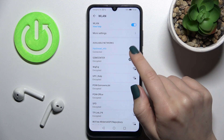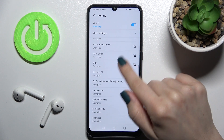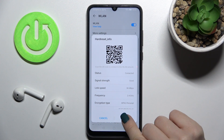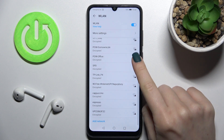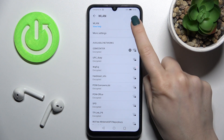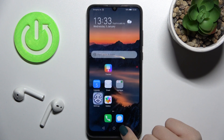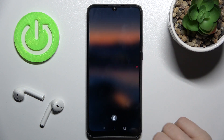If you want, you can select another network. Just tap on the current network, choose 'Forget network', and then select a different one. If you want to turn off Wi-Fi on your device, just tap again on the switcher, and that's it — that's how it looks.